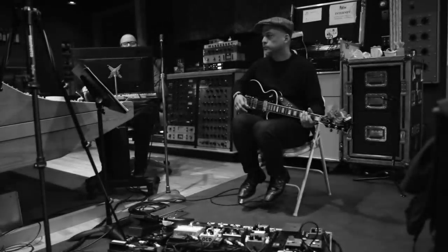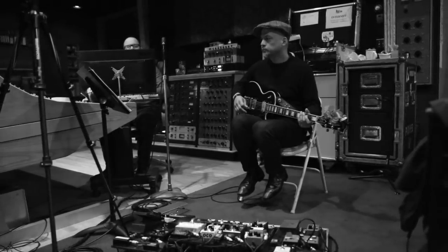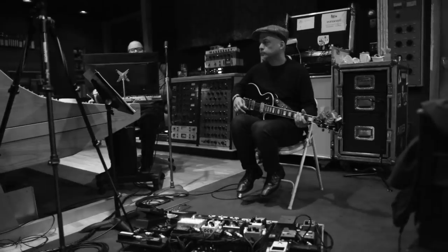I'll just solo some individual guitars in this chorus. This is Charles. And Joey. This is Joey's lead part where he does his tremolo picked, sort of mandolin style part.